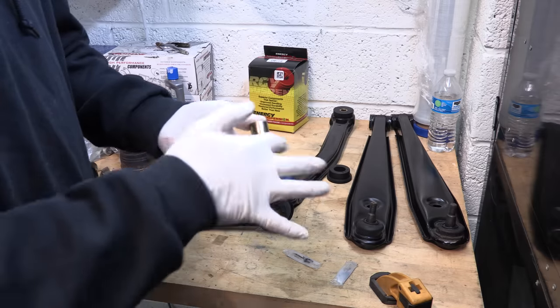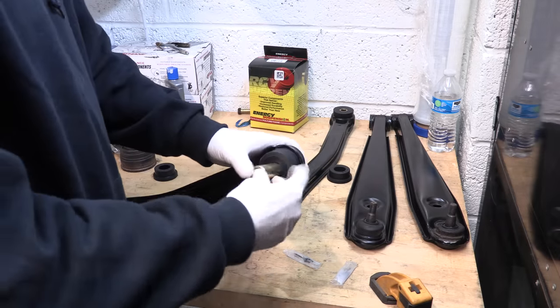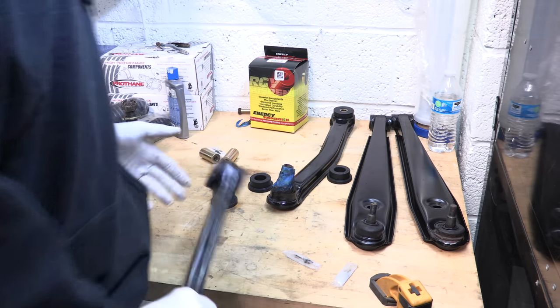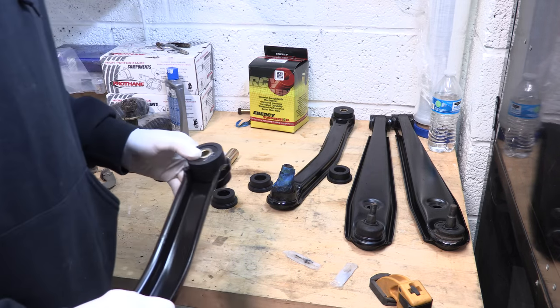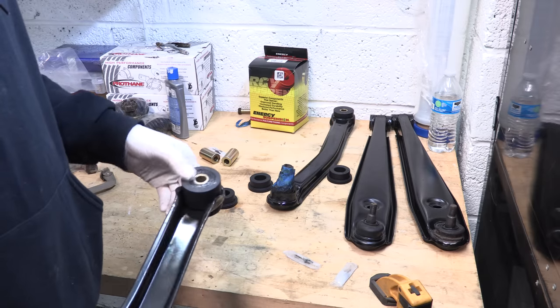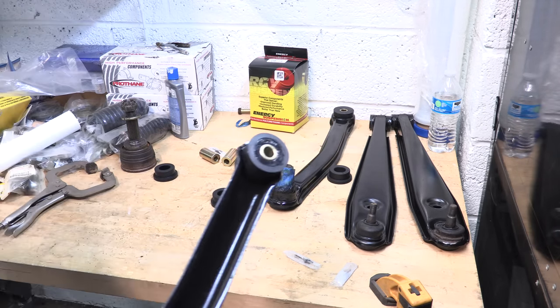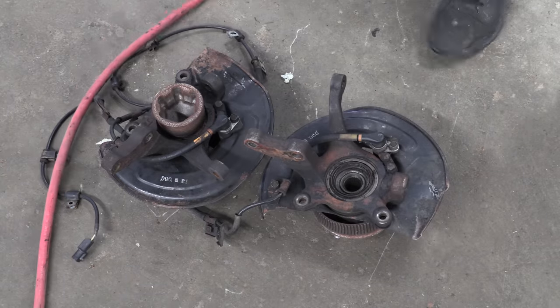None of the ball joints on any of them are bad. I've got some cracked boots, and if I can find replacements I can swap those out and repack them; if not, I'll do better when they're replaced. Pretty quickly, that knocks out two thirds of the rear subframe bushing kit.